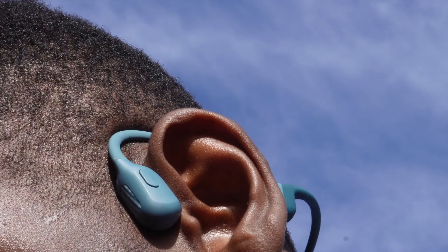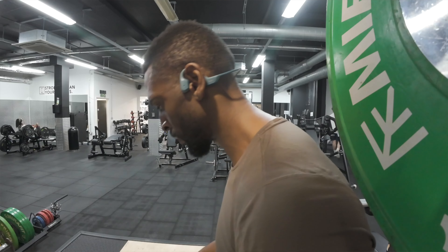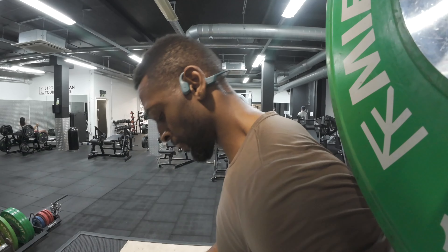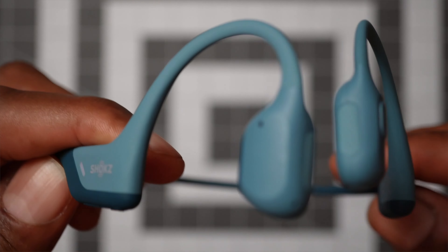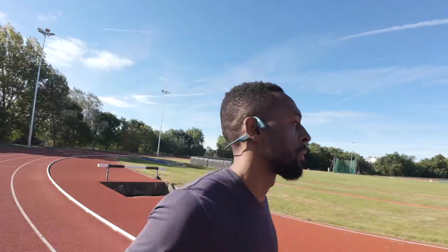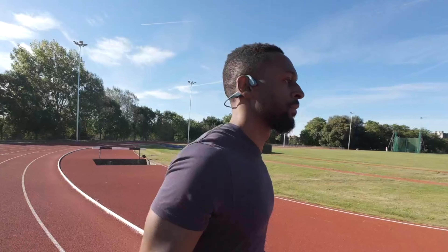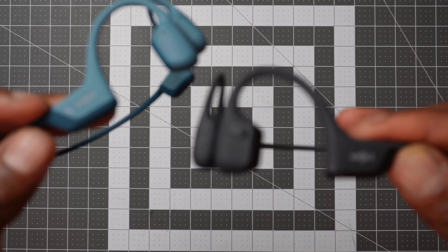When I first tried on the first generation Open Run Pros and listened to music, I was surprised at the difference. The very first thing I noticed is that they vibrate a lot — so much to the point where it actually affects comfort levels. This vibration creates a lot of distortion in the sound, so my music lost a lot of clarity. You can literally feel the vibration in your hand before you've even put them on. I personally didn't enjoy this amount of vibration — definitely not to the point where it makes the side of my head tingle or feel irritated while I'm working out, and some of my favorite songs just didn't sound right, kind of distorted and messy. This is definitely down to the fact that the first generation only utilizes bone conduction technology.